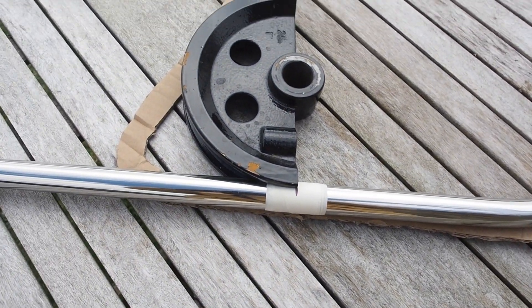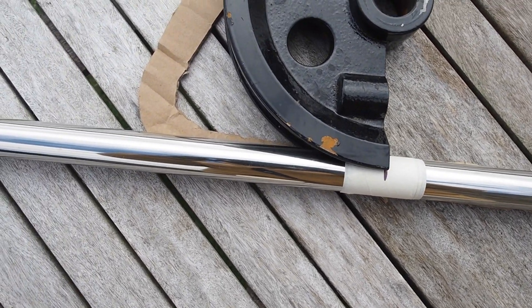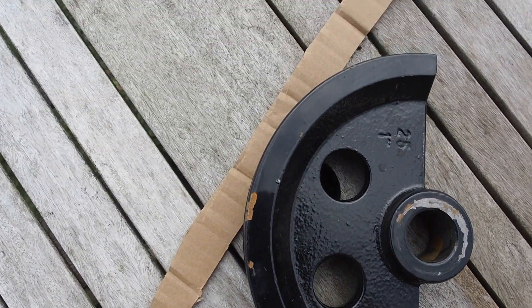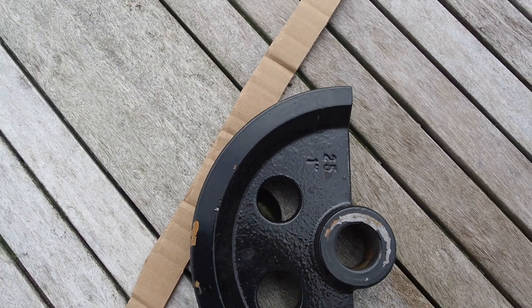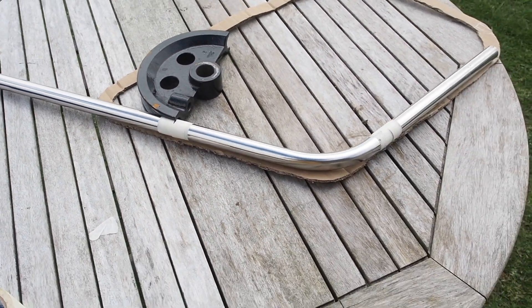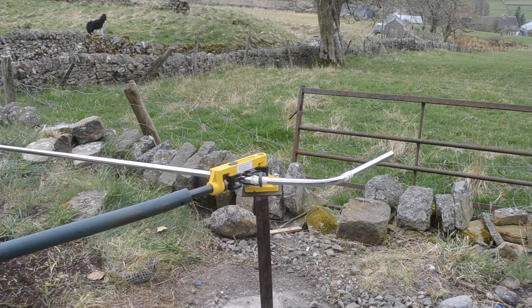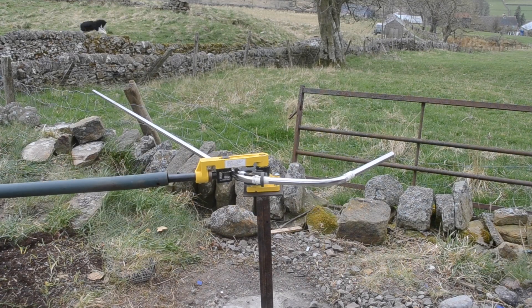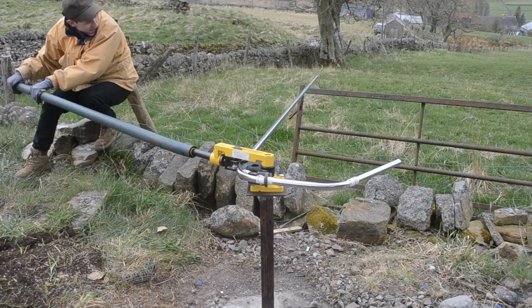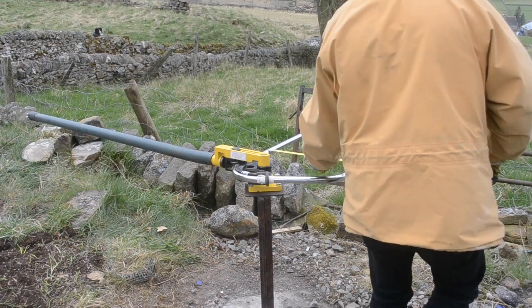An issue with my design is that the bends are too tight to physically be formed via the die, as the tube follows the die around — the corner is going to be larger and not as tight. I'll just have to adjust the length of the forks to solve this problem.